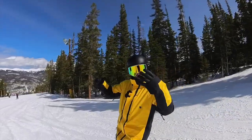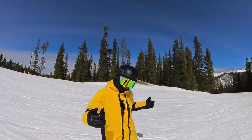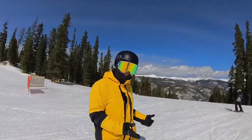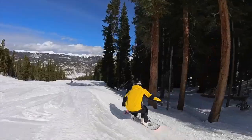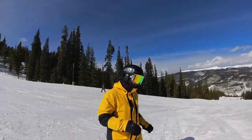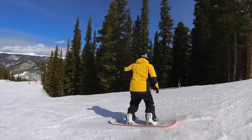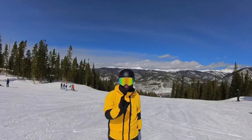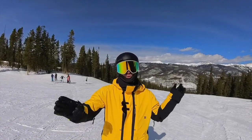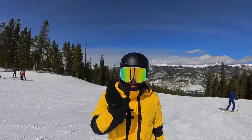That's how you really get the rotation dialed with airtime and amplitude. Once you start getting your 360 dialed on those side hits whipping you back into the run, you're ready to take it to the park. One bonus tip: always land on your toes on a 360 because it helps stop your rotation. Also, when learning the 360, don't worry about grabs yet — grabbing pauses your rotation a bit.